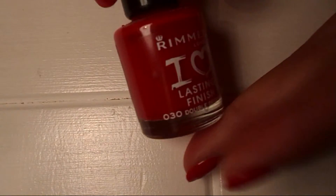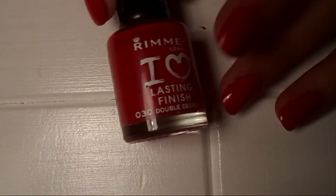The first thing you're going to want to do is paint your nails red. This is called Double Decorage by Rimmel London.